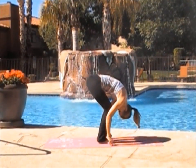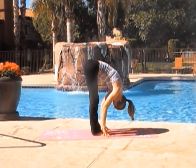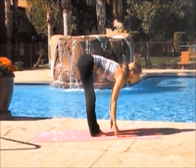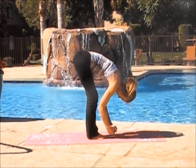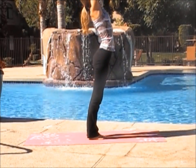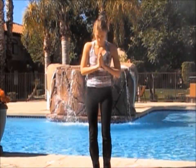Come into standing forward bend. Grab your ankles and bend your knees to flatten your chest on your legs. If you want more of a stretch, straighten out your legs and come into monkey, or grab your toes. On your next inhale, reverse swan dive. High mountain. Exhale, hands to heart center.